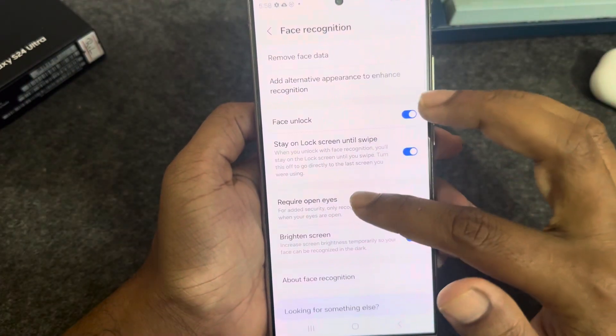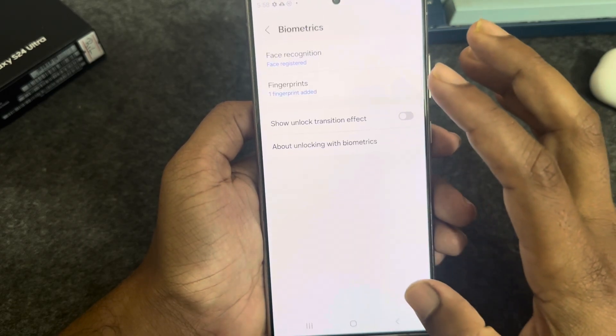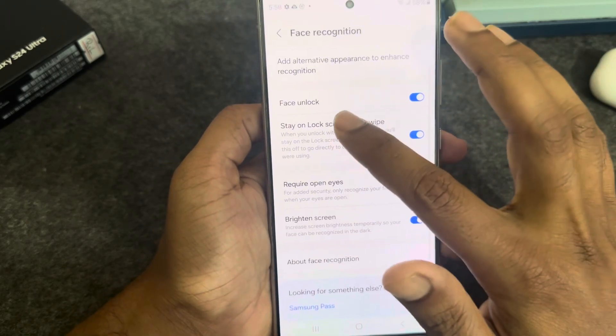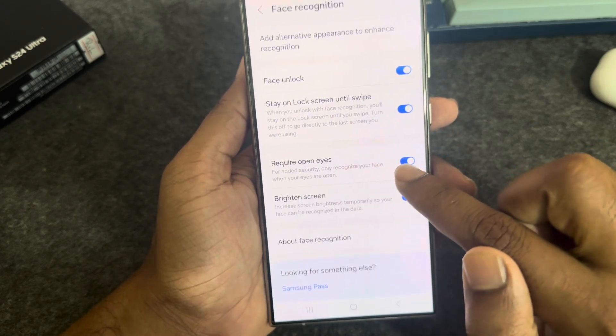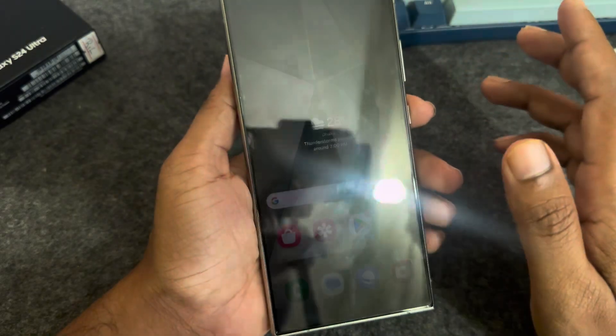It's a hundred percent done. Go back and you can customize your Face ID options, like Face Unlock, Stay Unlock While, Require Open Eyes, and Brightness. Now lock your screen.